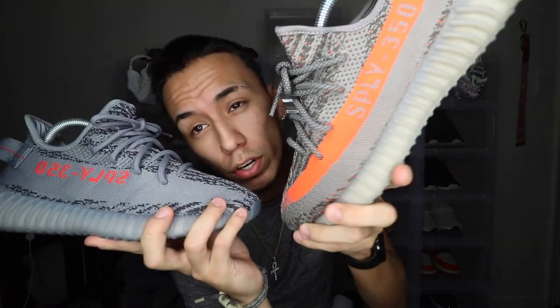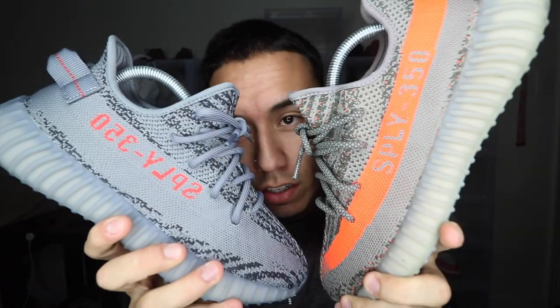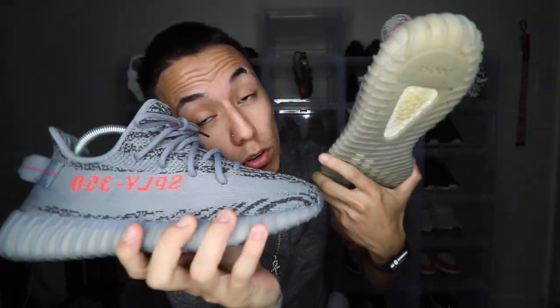To start off, the obvious difference is the stripe colors. The Beluga 1.0 has a bright orange stripe — the Beluga orange — and the Beluga 2.0 has a gray stripe. Another difference is the letters; of course they are inverted. They have to be inverted in order for you to see them, so the letters on the 1.0 are Beluga orange and on the 2.0 they are gray.